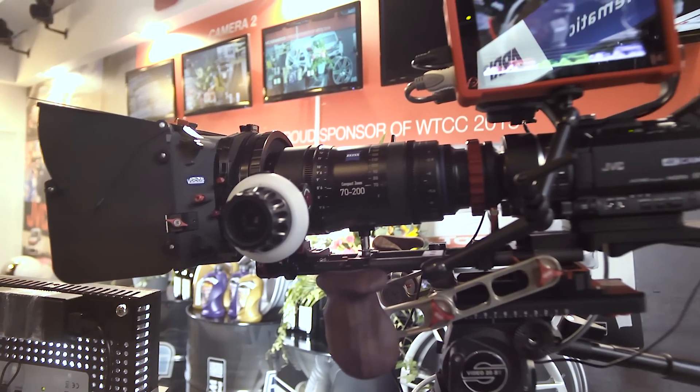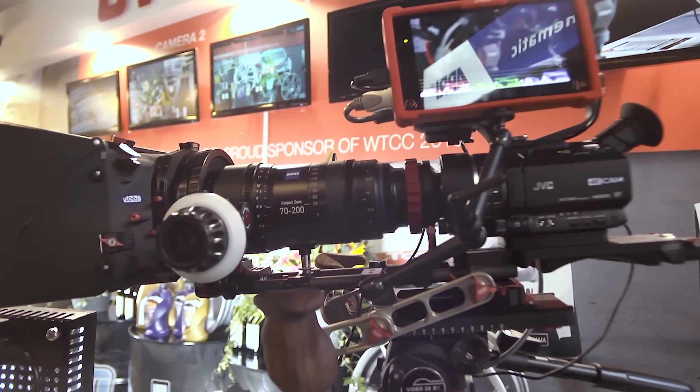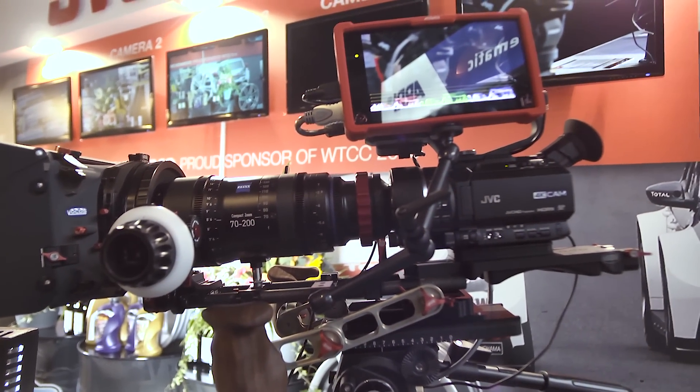I think it's a very nice and complete package. Personally, I'm also really interested after these updates and all this information. You should try it! So this was the JVC LS300 at the JVC booth at IBC 2015. Thanks for watching.